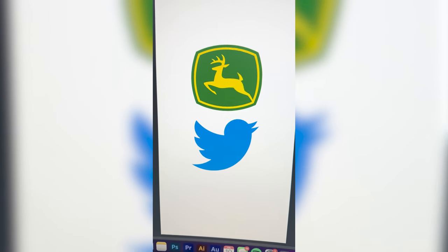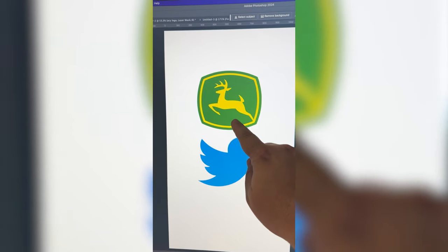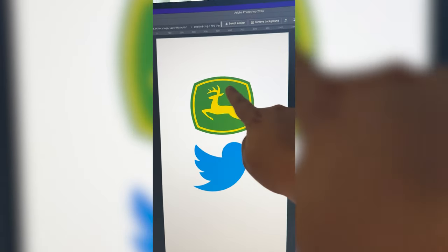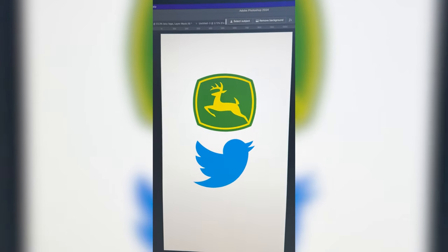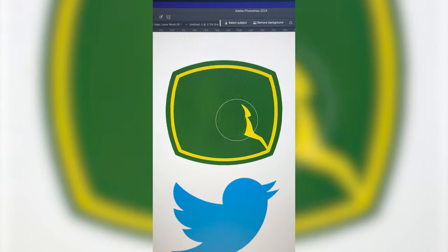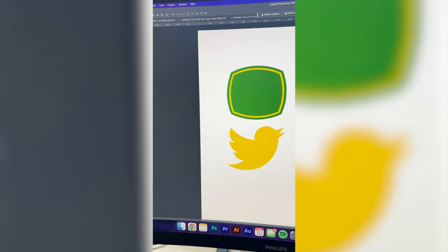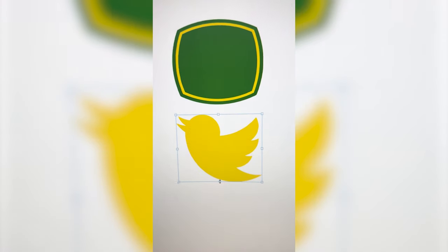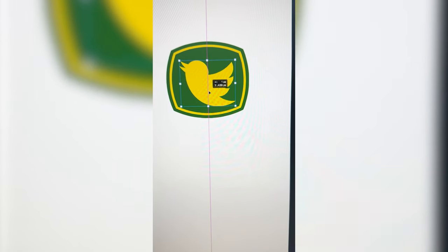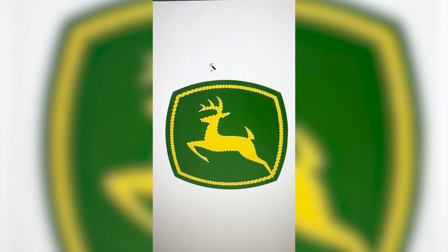This one's gonna be pretty self-explanatory. Basically what I wanna do is take the Twitter bird, flip it, turn it yellow, and put it in where this deer is. But I also think I wanna give it some of the deer elements like the antlers. So the first step is just gonna be to remove the deer completely from the John Deere logo, and I'm gonna fill in the Twitter bird yellow. Then I'm going to go ahead and flip it and resize it so that it fits better within the box. Then the final step is gonna be just to take the antler from the deer, place it on the bird, and here is the final result.